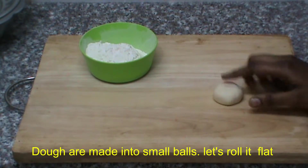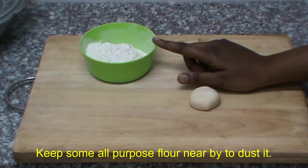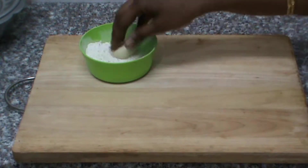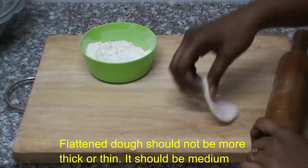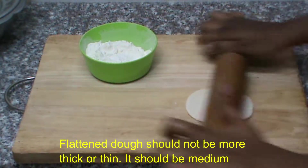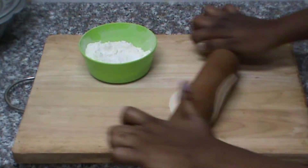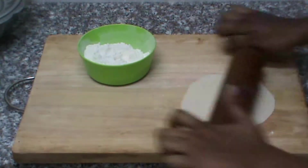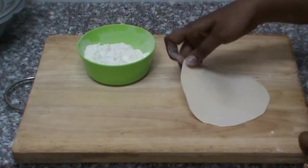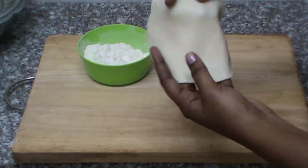We will put the lid on top and dust the lid. It will be medium — it is very thick and medium.